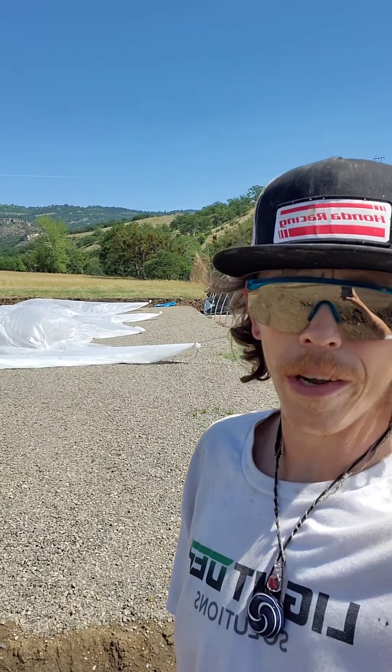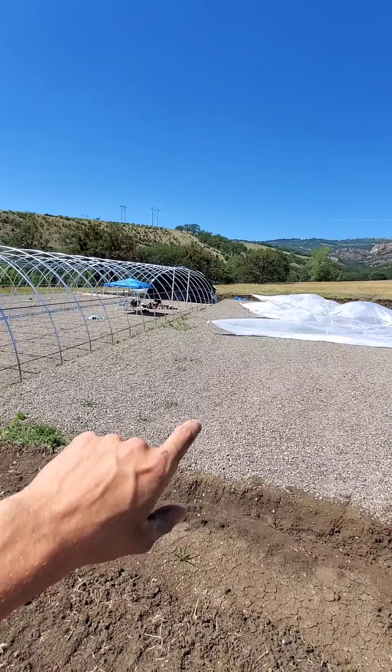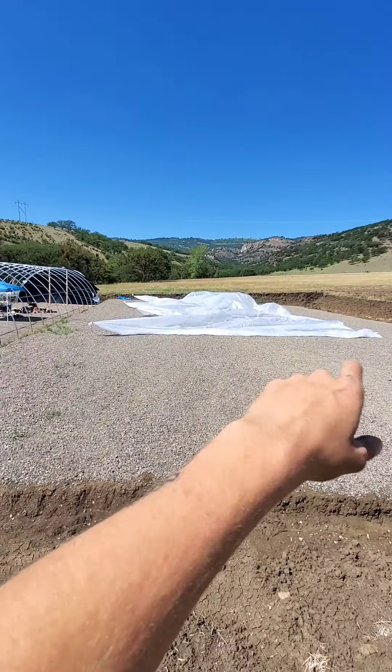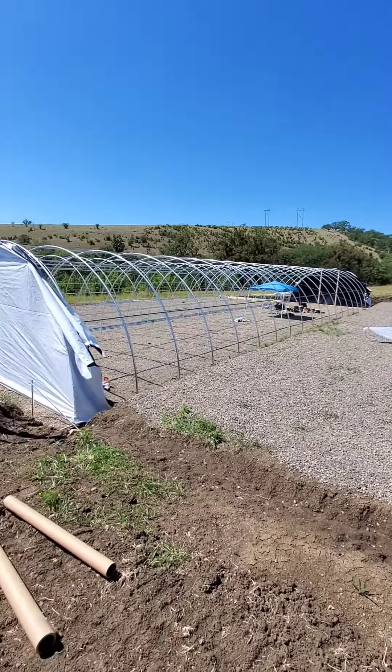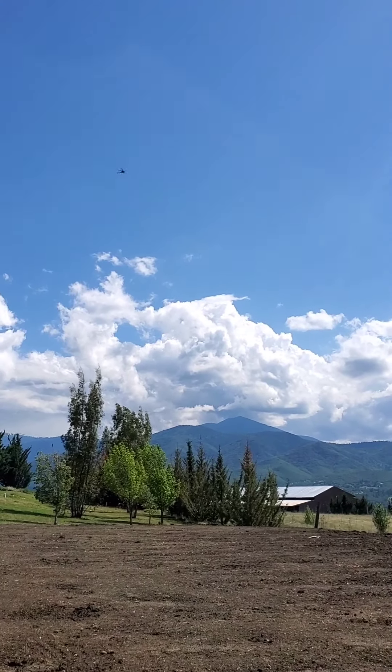Number one rule building greenhouses: don't ever pull tarp in a blowing wind. We're working on the clear roll-up side. We had to tie the tarp off — it's blowing all the way over this pad. There are four of us, four ropes. Whatever you do, don't pull tarp in a wind. No matter how badass you are, you're bound to mess something up. That is a 40 by 100 tarp blowing in the wind — it's like flying a kite.